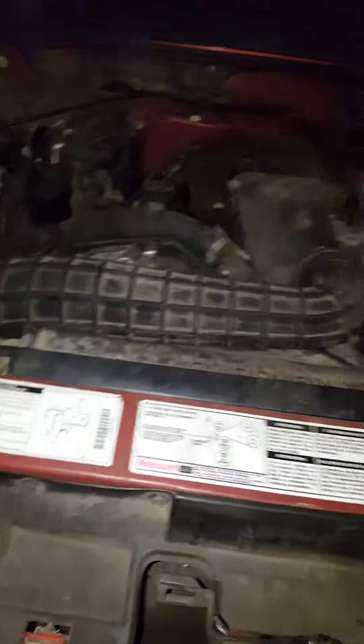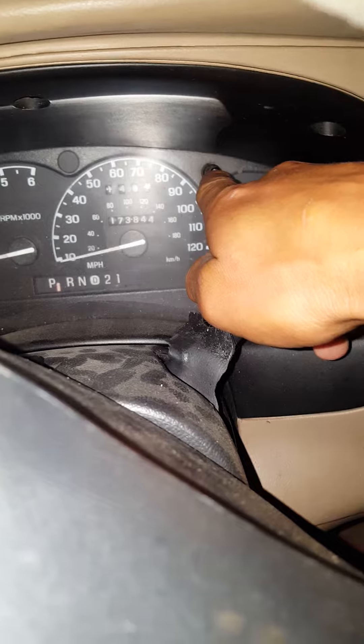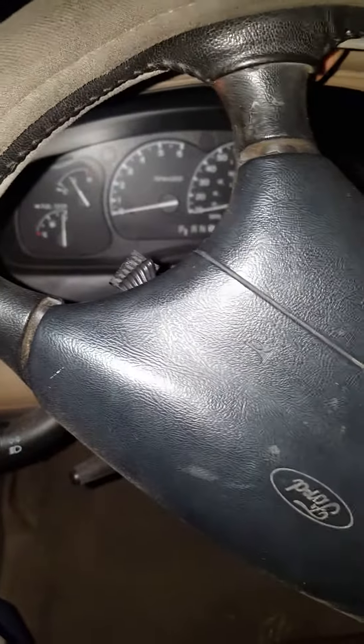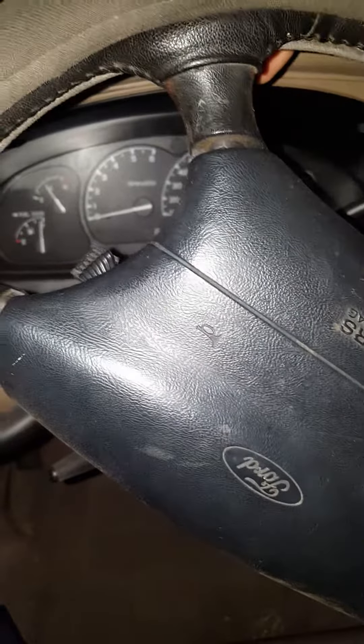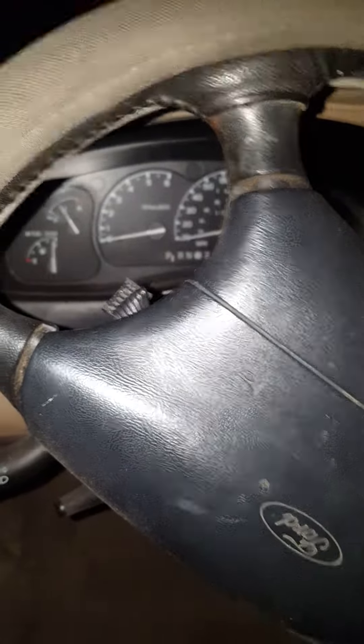You do that, and you reset your trip odometer — that's this right here. Press that button right here and it resets the trip to zero. Go at least 80 miles on your vehicle. If the light comes back on, the problem is not fixed. If it doesn't come back on, the problem was fixed.